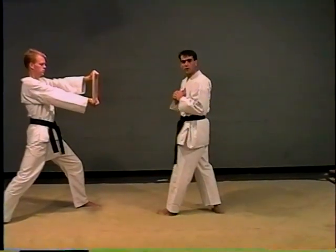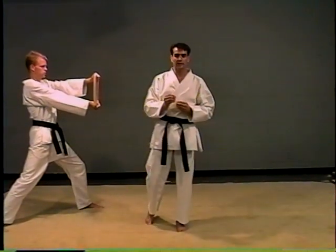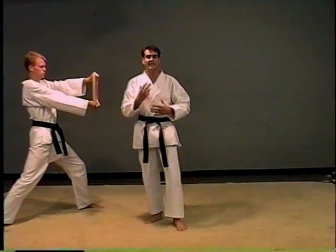When setting up the board, you want to give yourself enough room. You're going to have to learn to adjust your own distance. No matter what technique it is, everybody's a different height, different size. You have to adjust your own distance. I'm giving you a basis.